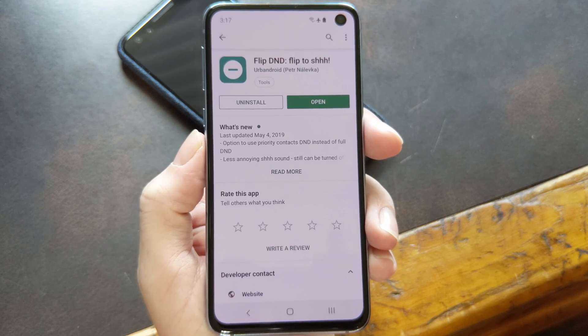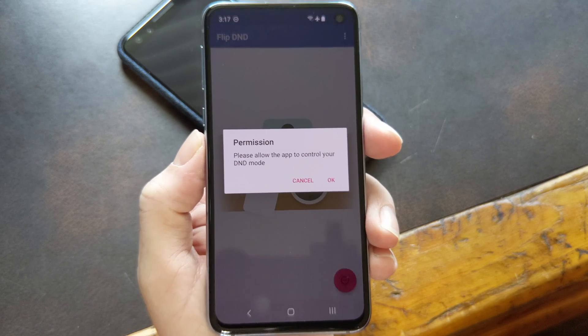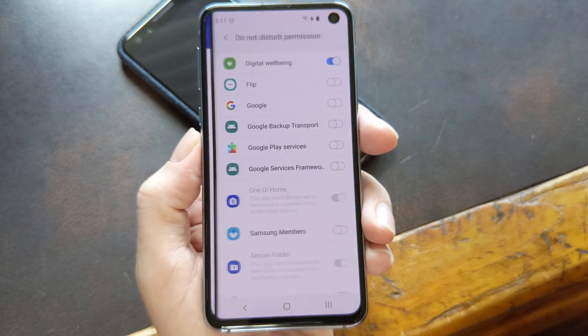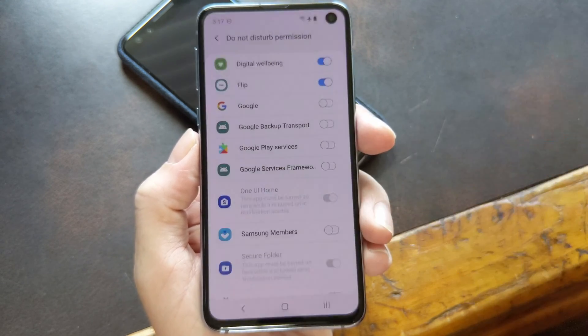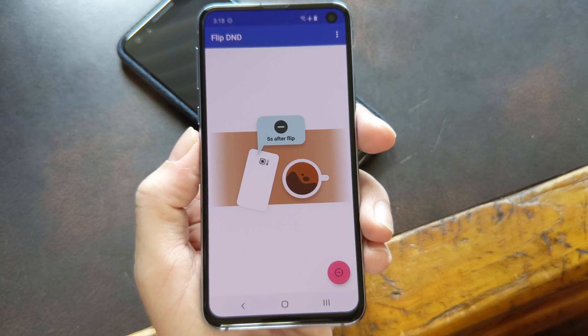Once you have it installed, setup is pretty simple. On first run, it'll prompt you to grant it permission to manage Do Not Disturb mode, which is completely reasonable. Just tap OK, then enable the switch next to Flip on the following screen, and confirm your choice on the popup. Once you're done there, head back to the app and check out the options it offers.